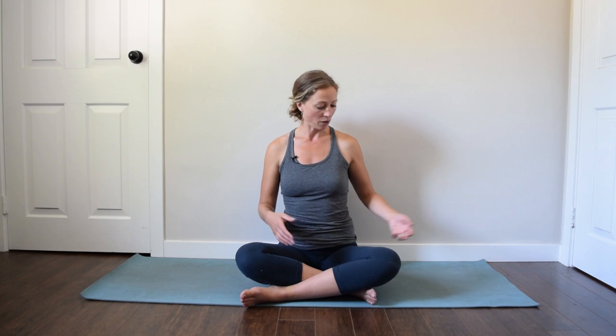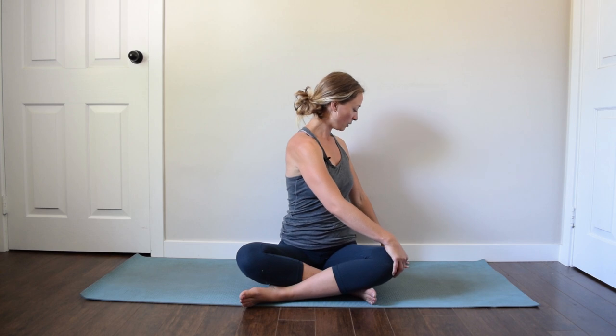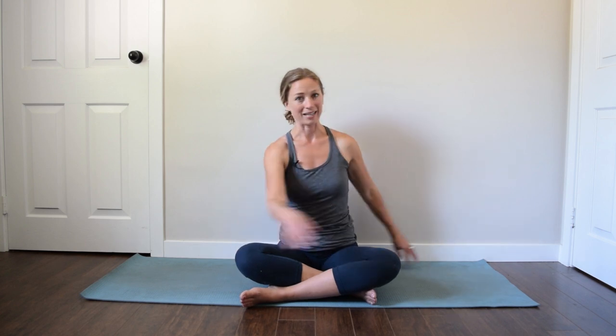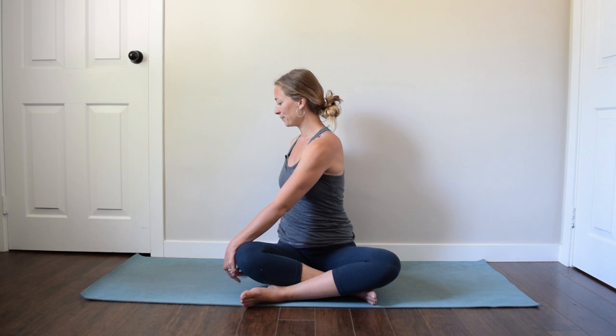The first thing we're going to do is a very simple twist. I'm sitting here comfortably cross-legged — I hope you are as well. Take one hand to one leg and twist, then twist to the other side. Let's do that again — twist, and then twist to the other side.